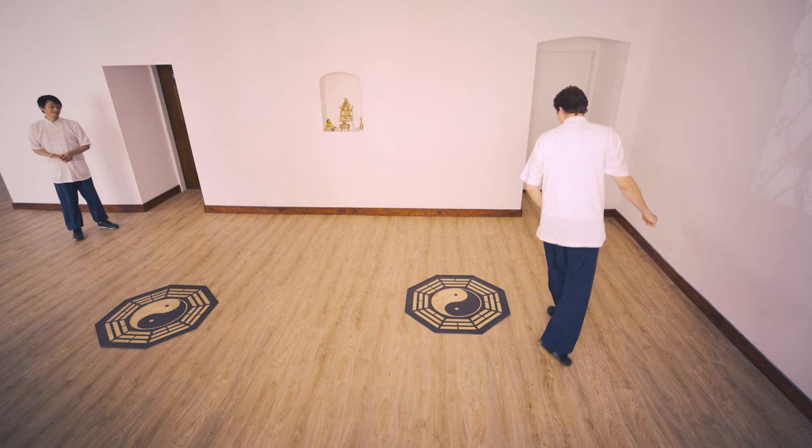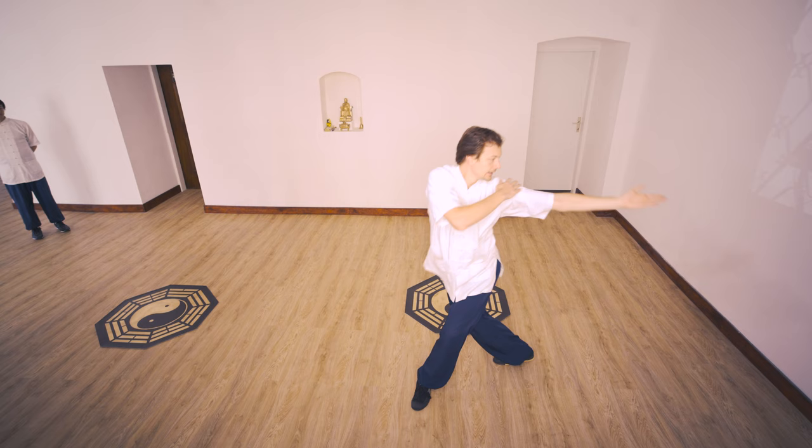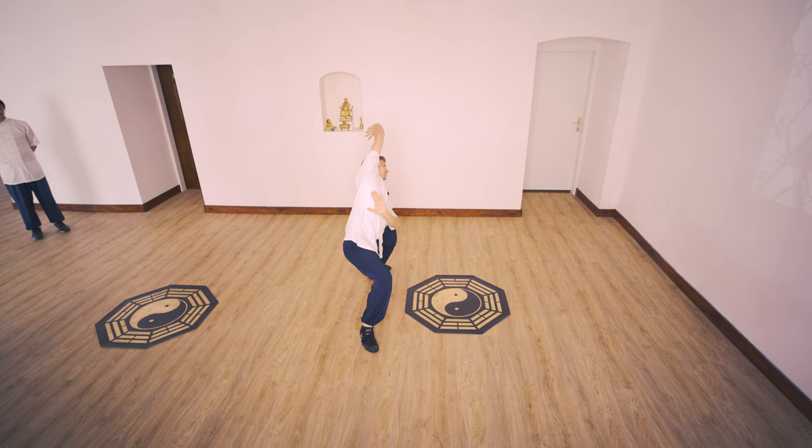Let's do it one more time. When we come from here — step seven, eight, one, two, three, four, half step, go in, mabu.